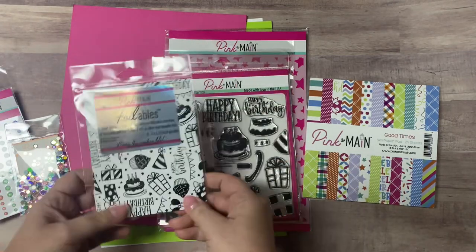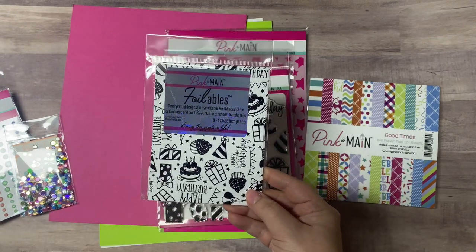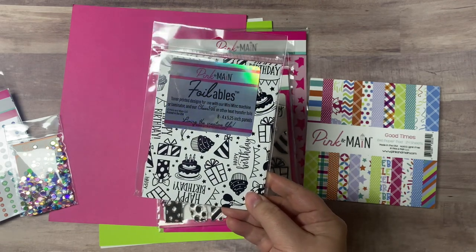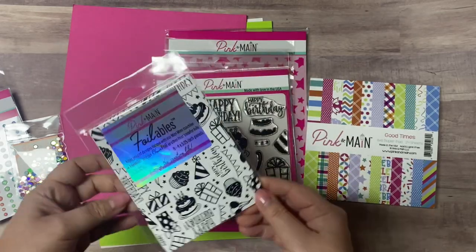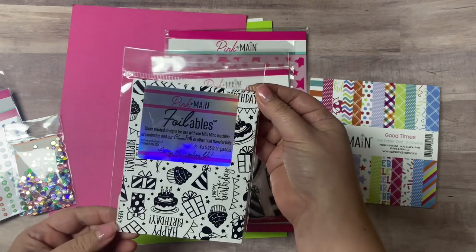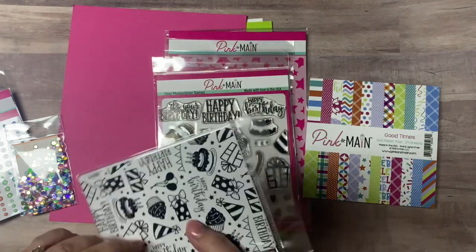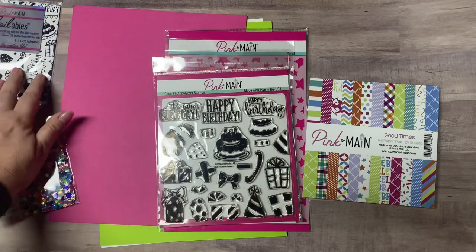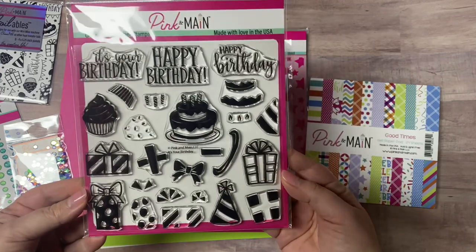This month's kit comes with a bonus item and I'm super excited about this because I just ordered some of the new foils a few days ago. This is part of Pink and Main's new foil product line — these are toner printed designs that match the theme of this kit. You can use these with a laminator or a Mink machine with heat transfer foils, or if you don't have that type of setup, you can leave them black and white and color them in with your markers to add some pops of color.